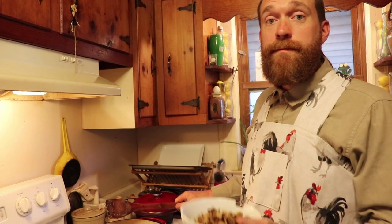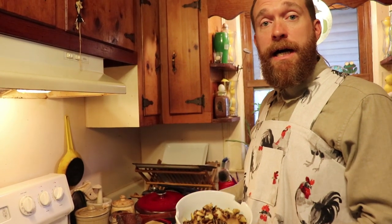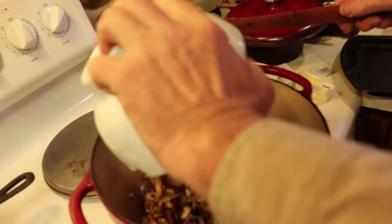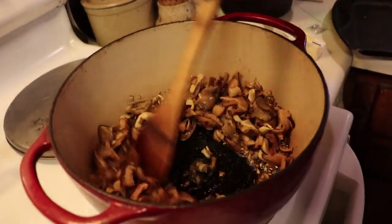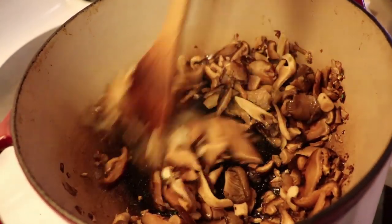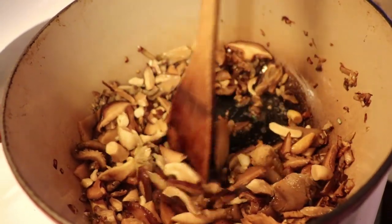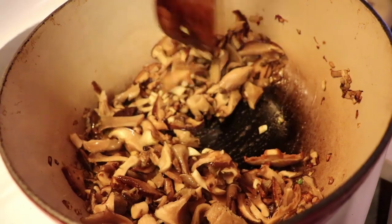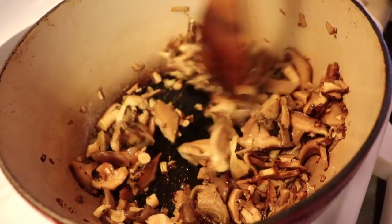Next you're going to add your mushrooms. I used a pound of mushrooms — this is a mix of shiitake and blue oyster mushroom. Use the mushrooms of your choice. Stir them in and let them soak up all that butter. You're going to cook your mushrooms for about two to three minutes.